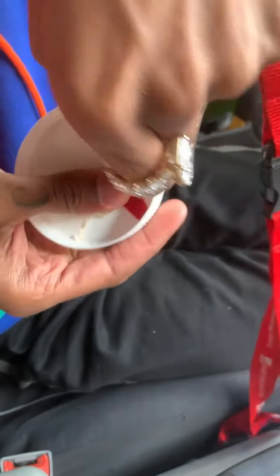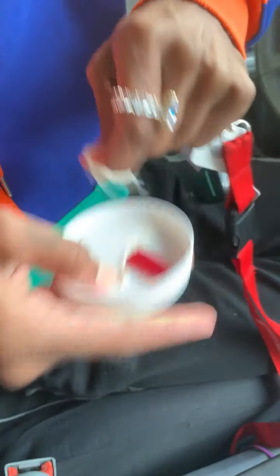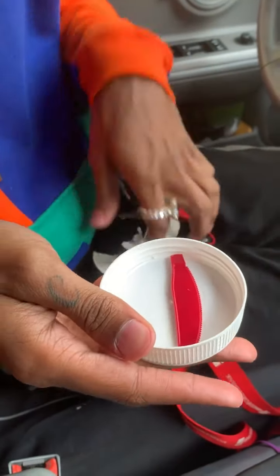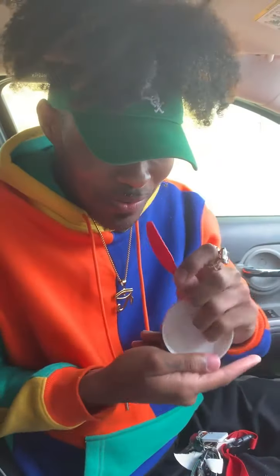They've been putting, underneath here, these little baby knives for you to go ahead and use with your Nutella.